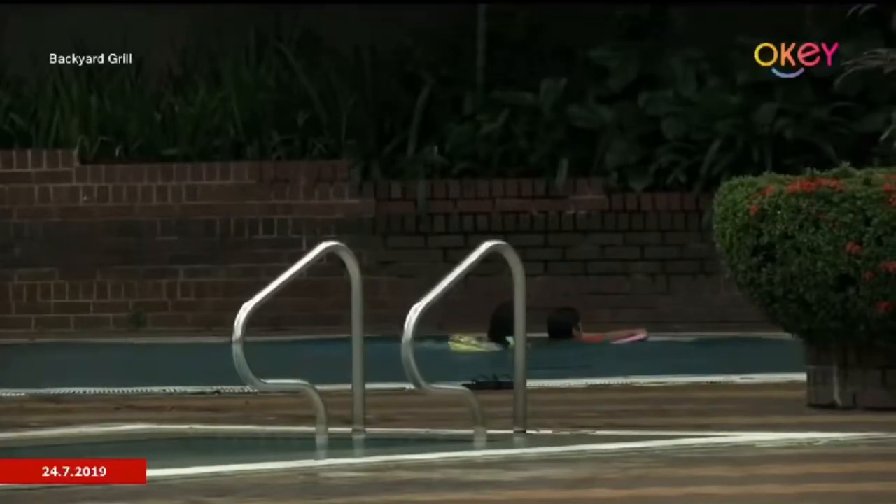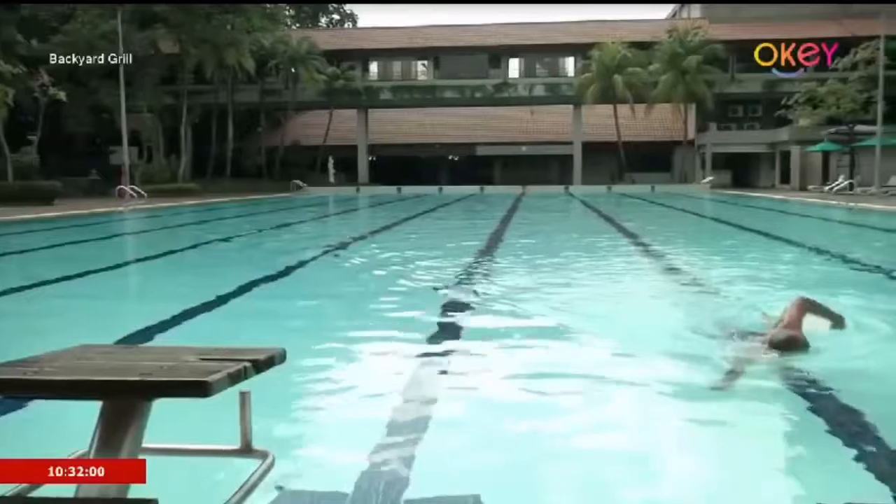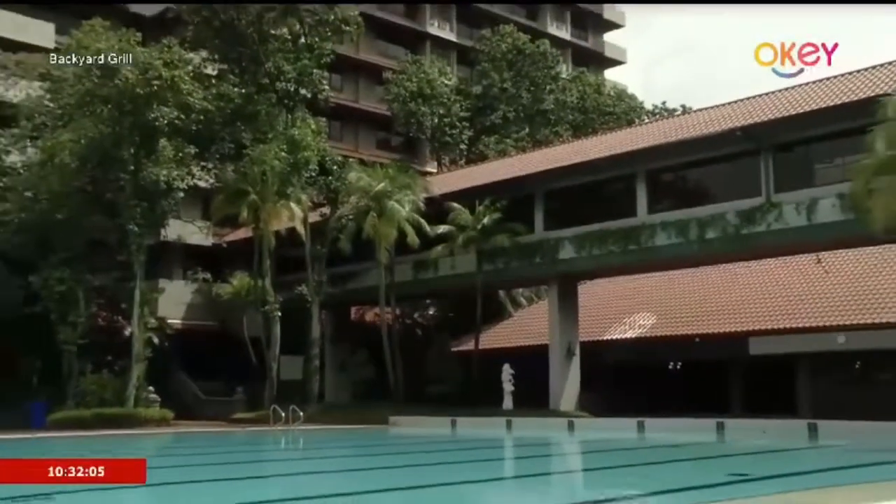Even though these recipes are easy and simple to do, we definitely have time to kill. So you can jump into the pool, or if you're by a nature resort, you can go jungle trekking. Straight away, I'm going to jump into three of our dishes we're going to do.